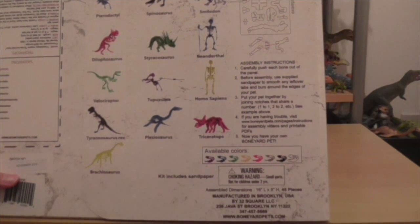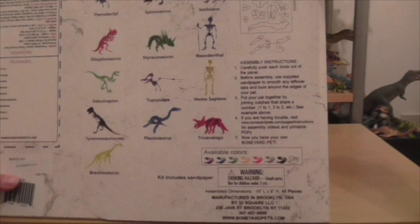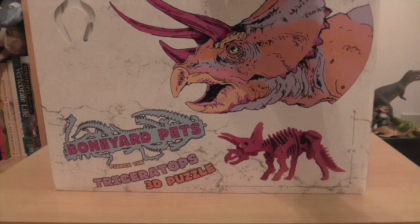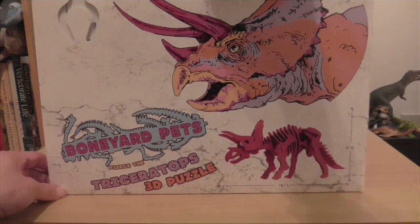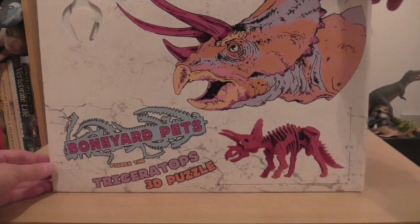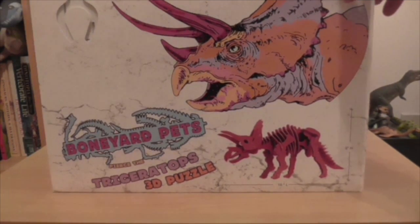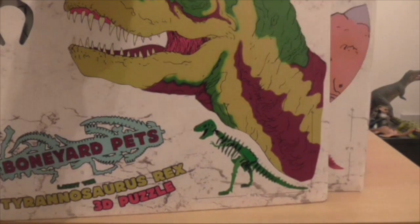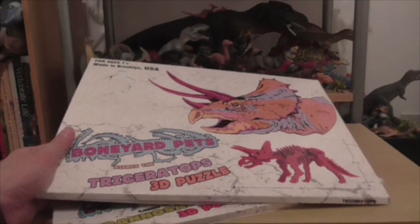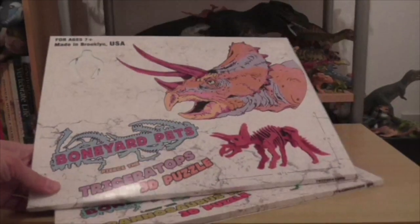So a wide variety to choose from, and also a range of available colours — all the colours of the rainbow, and black and white and grey as well. So if you are interested in chasing up one of these Boneyard Pets, you have a wide variety of choices. I'll have to review them properly on the Dinosaur Toy Blog and give you my opinion as a collector but also as a paleontologist. Watch this space for my full review of the Triceratops and the Tyrannosaurus rex on the Dinosaur Toy Blog soon. And of course it would be remiss of me not to say thank you very much to Boneyard Pets for sending me these two figures to review. Thank you very much for the samples!